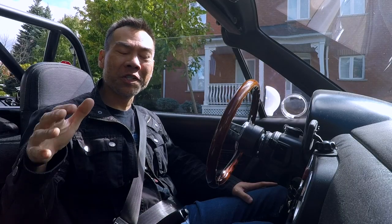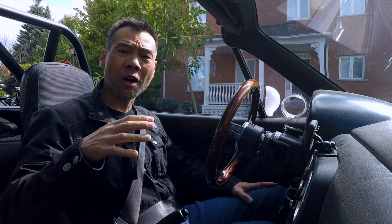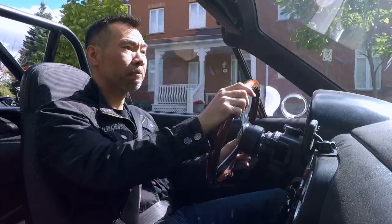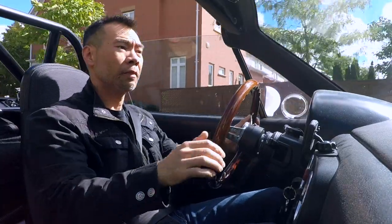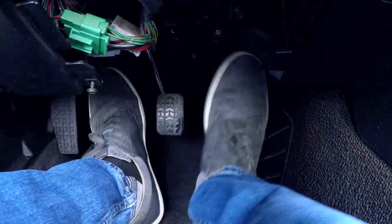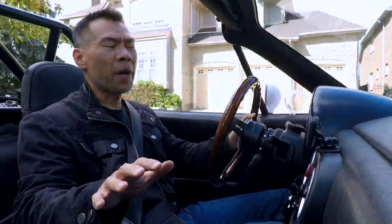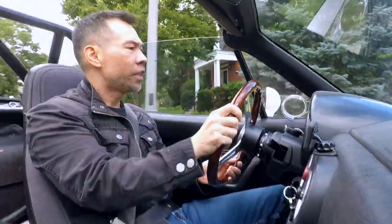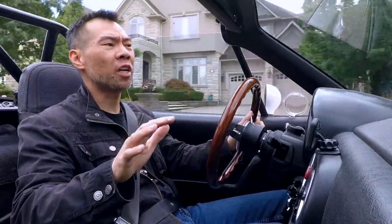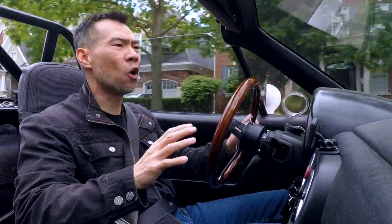Before we install those pedal covers, let's take this thing for a test drive and see what the stock pedals feel like. Straight away, the stock pedal spacing is near perfection. Heel-toe downshifts feel pretty natural to me, but I do have to stretch a little bit to reach the throttle pedal. I find on the street heel-toeing requires a little bit more subtlety as you're not pressing the brake pedal down as far.